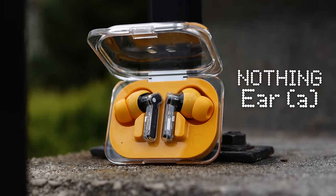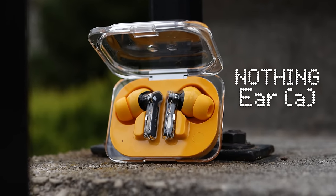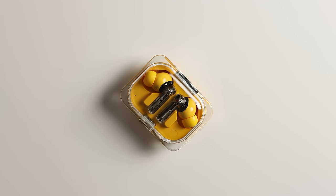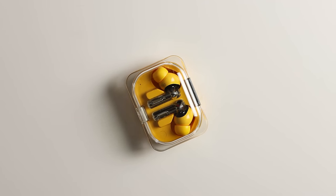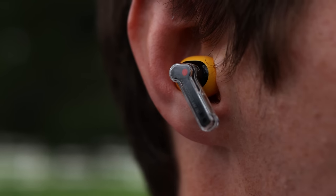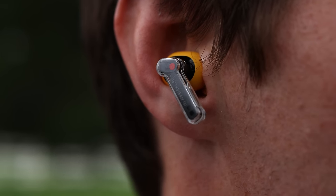These are the Nothing Ear A — a pair of earbuds that if you told me they were $200 or even $300, I would tell you they're almost perfect. But they're not $200 or $300. These are $99. And yet somehow Nothing was able to cram so much into these earbuds that I think they would be competitive at any price point.